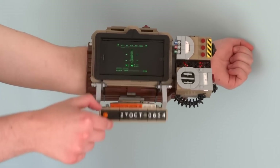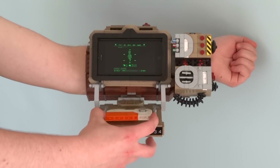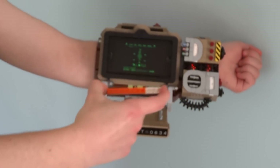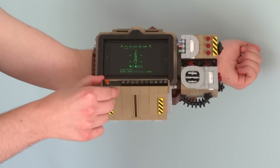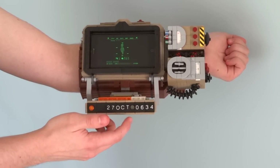Under the screen is the holotape player, which can be opened up to reveal a holotape built out of a few simple pieces. This can be closed back up to play the tape, where you can see the calendar and clock that show a shortened version of the date and time. This is made out of some printed one-by-one number tiles.